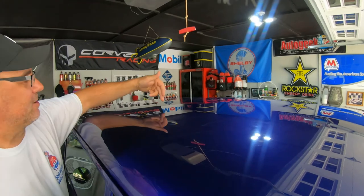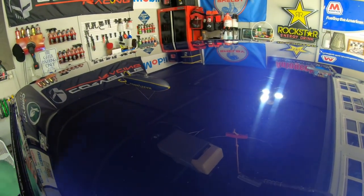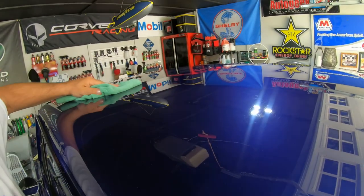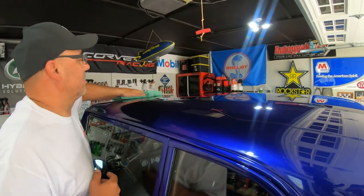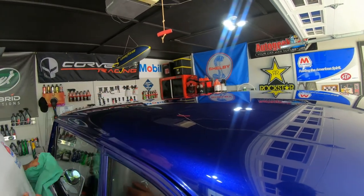If the camera's picking it up, there are some scratches right here that are pretty deep — we're not going to go after those yet. We may come back in the winter, go to his house, and really go after this paint properly. Right now we just want to get it cleaned up, get all the light scratches out, and have it looking good for the rest of the car season.